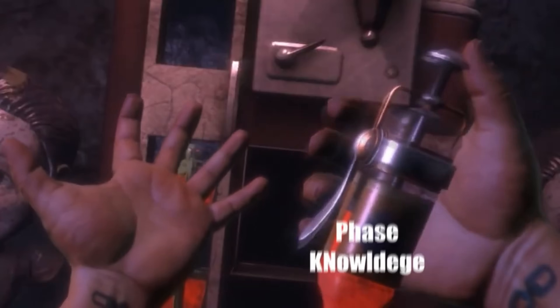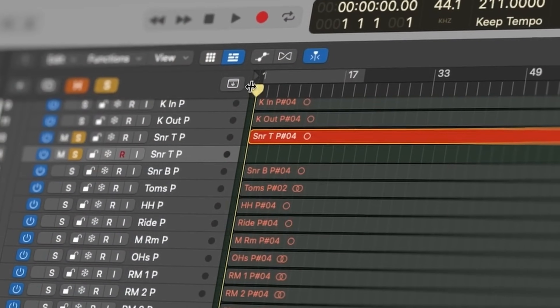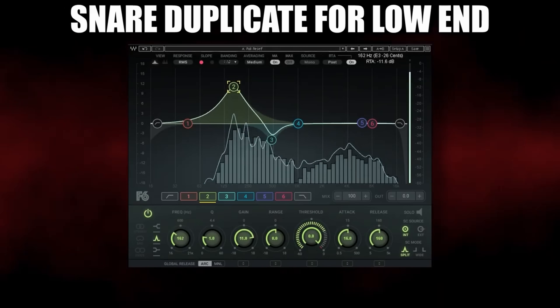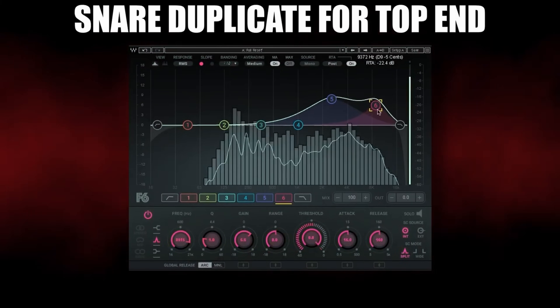Phase really helps bring drums together, and now that you understand phase, here's a pretty straightforward trick. Next time you duplicate your snare track, duplicate all the plugins in the chain as well, because maintaining phase coherence is going to make this work. If your snare needs more low-end punch, use the same plugins on the duplicated track but alter the EQ frequencies. Need more top end? The same process. This helps maintain the phase relationship with the duplicates and allows you to use the recorded snare a lot more in the drum mix before reaching for a sample. This is a super easy trick Papa Valentine uses often in his mixes to help reduce the need for samples.